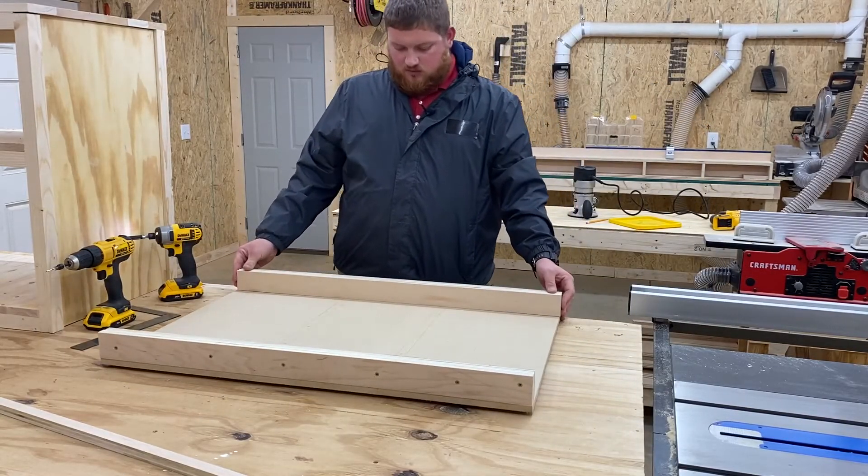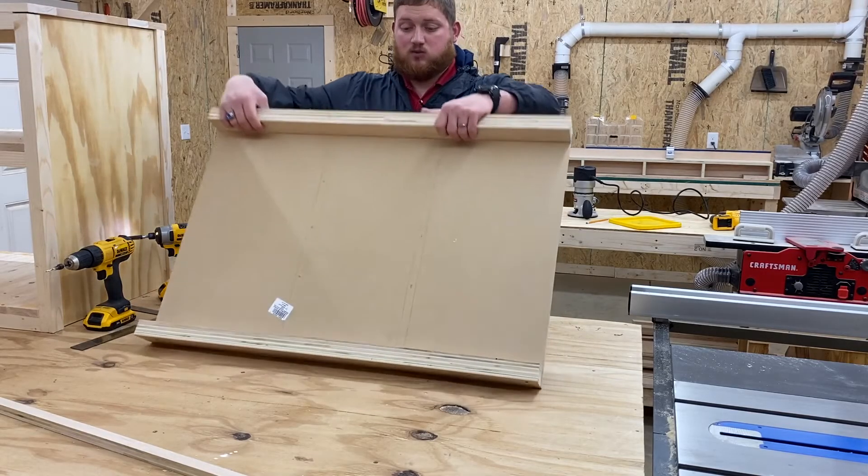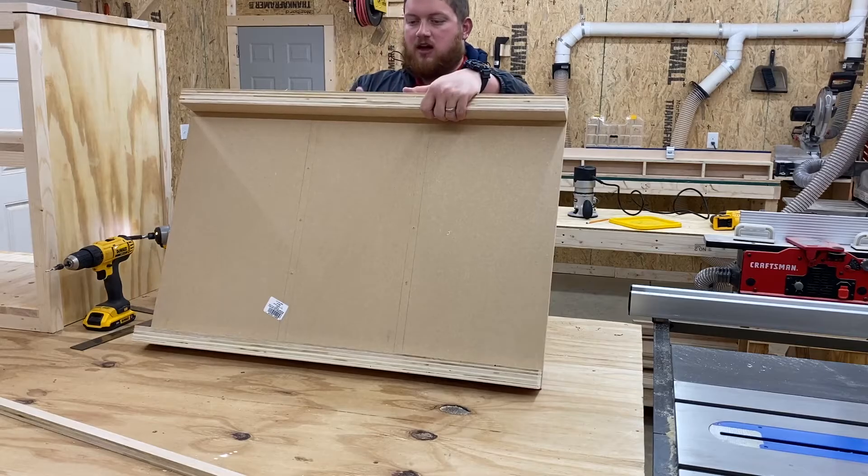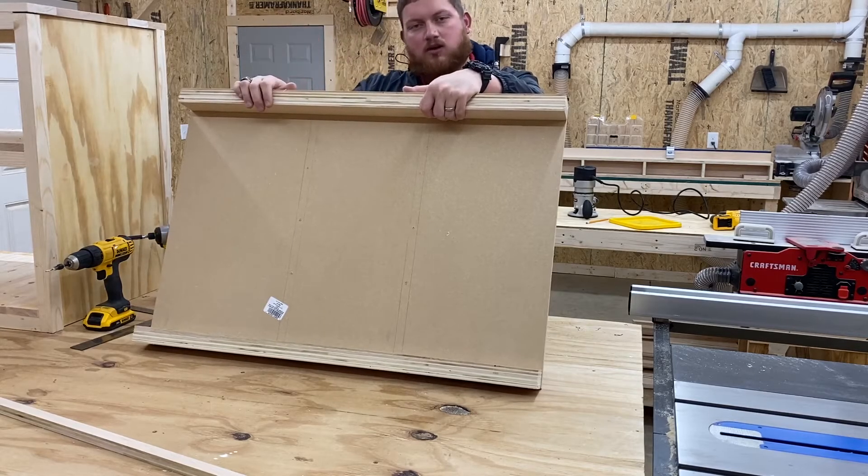One thing I forgot to mention: whenever you're drilling your pilot holes to attach these fences, as well as attaching it underneath, make sure that the screws — either on the fence or on the sled — are not in the way of where your table saw blade will be cutting. That probably won't end up good.